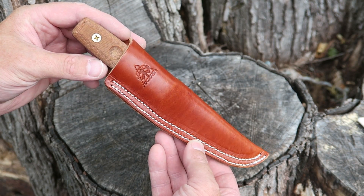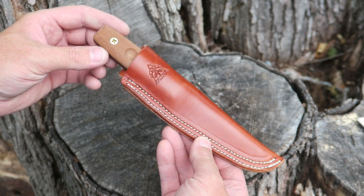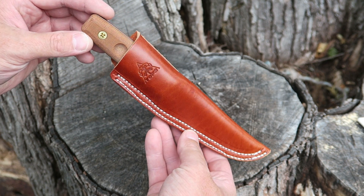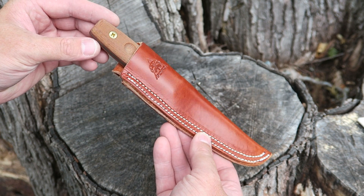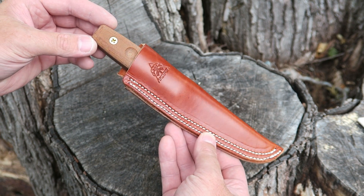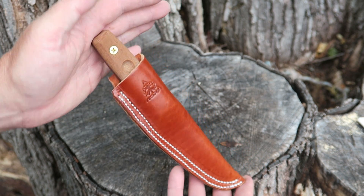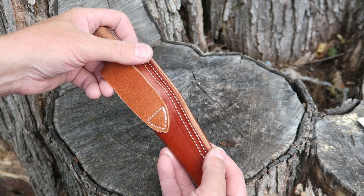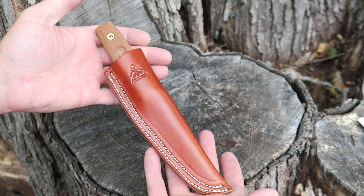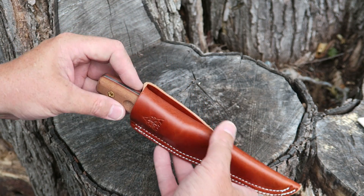We've got some building going on in the background, but let's take a look at the TOPS Tanamboka Pucco. This is one of my all-time favorite knives from TOPS — maybe one of my all-time favorite knives of all time. TOPS has been killing it this year with the styles and designs they've been coming out with. You get a really nice leather sheath here; the fit and finish is excellent. It's got a belt loop — a basic sheath but finished really nicely. I like the stitching.